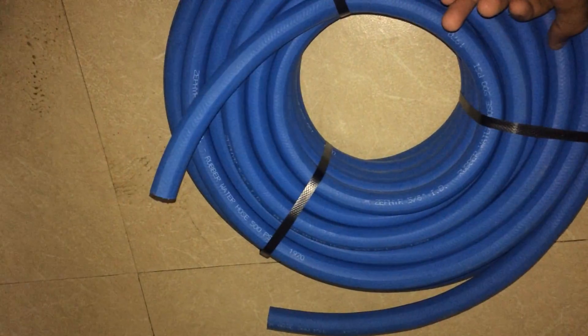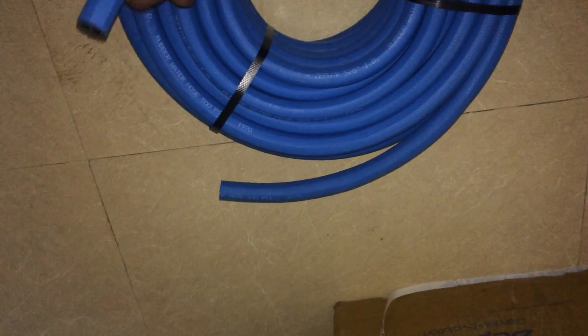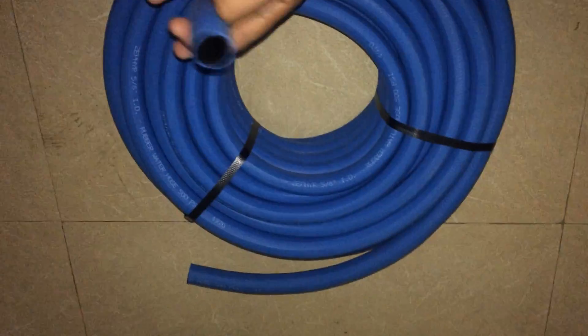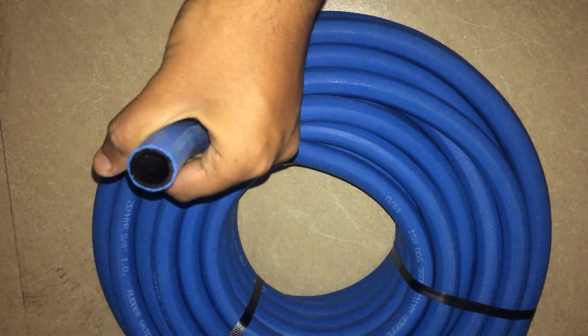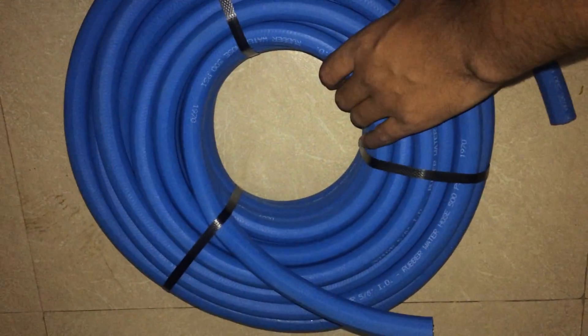I need 32 millimeter diameter pipe and they are not providing me that — you can see. So I will go ahead and find another pipe. But if you want, because I have a large garden in my house, I need a bigger inner diameter pipe. But if you have a smaller garden in your home, you can use this pipe.